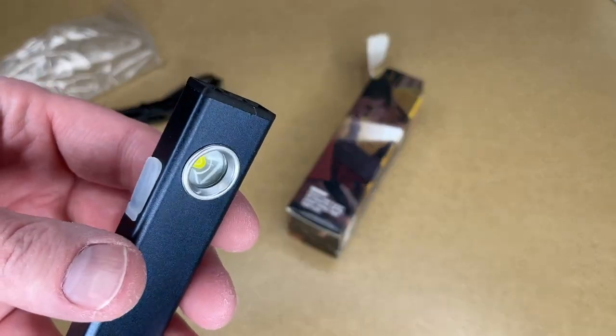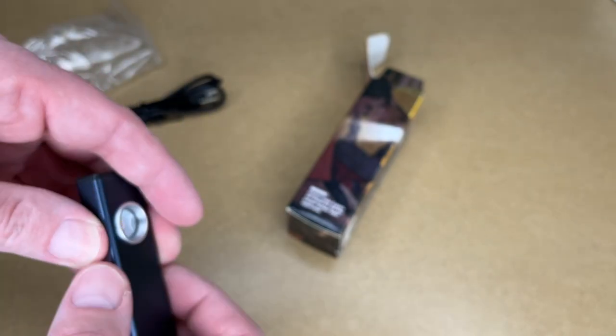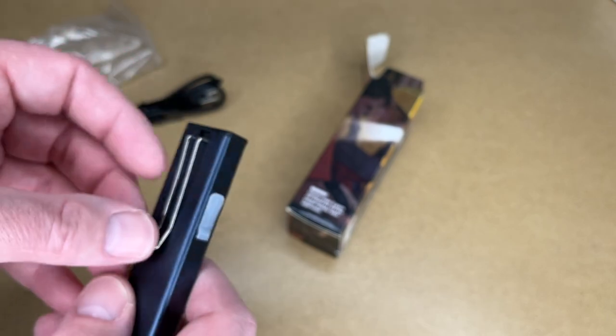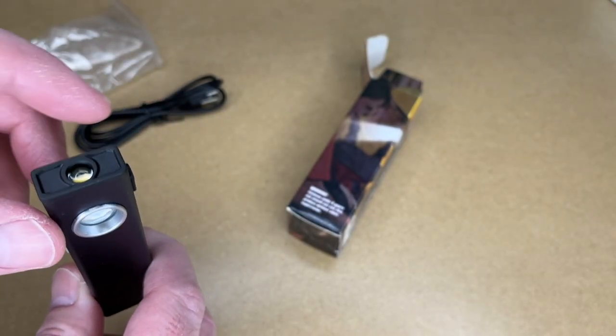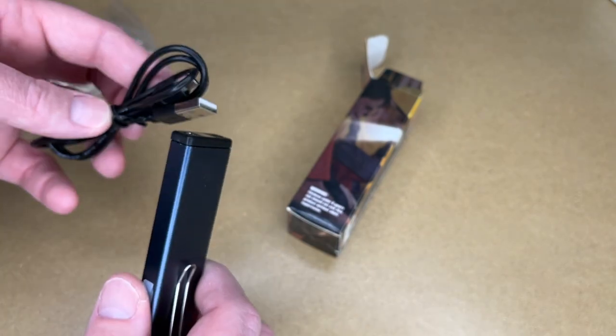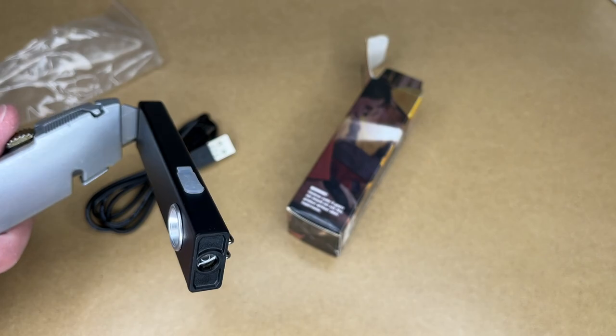Let's take a closer look. On the side here we have micro USB charging, which has a cover to make it waterproof. On the back we have a metal clip. On the top we have the flashlight. On the bottom we have the magnet. If we have some steel here it will stick to it — here's a utility knife and it'll stick to the blade of that.